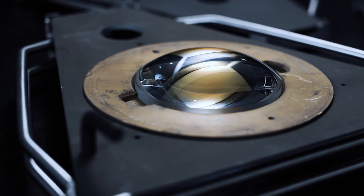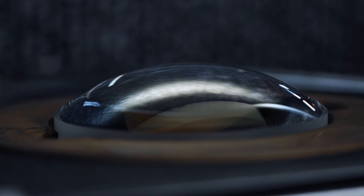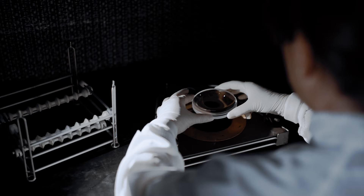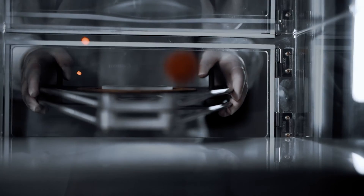After MRF, the lenses are not finished, because once we have reached the precision in terms of form error, we still need to give the desired optical function to our component. And for that, we need optical coating.